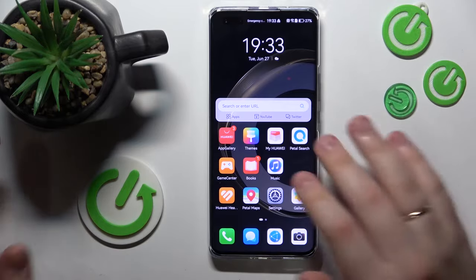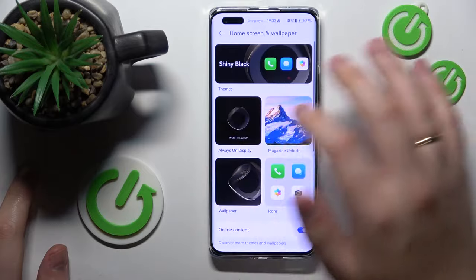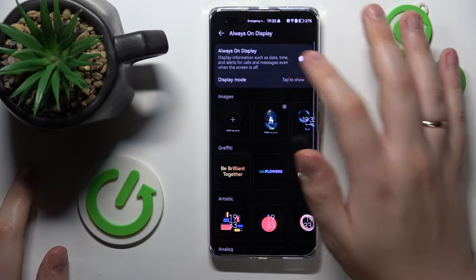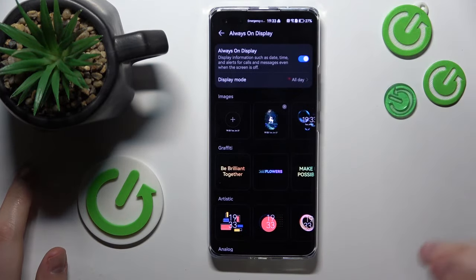If that's the case, you will need to go into Settings, enter the Home Screen & Wallpaper section, then tap on Always On Display, turn it on, and set the display mode to All Day — even though it will consume a little more battery.